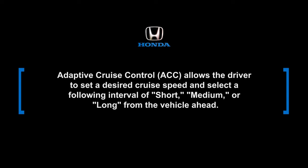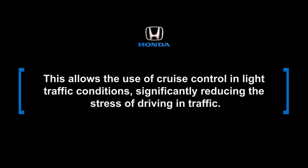Adaptive Cruise Control, or ACC, allows the driver to set a desired cruise speed and set a following interval of short, medium, or long from the vehicle ahead. This allows the use of cruise control in light traffic conditions, significantly reducing the stress of driving in traffic.